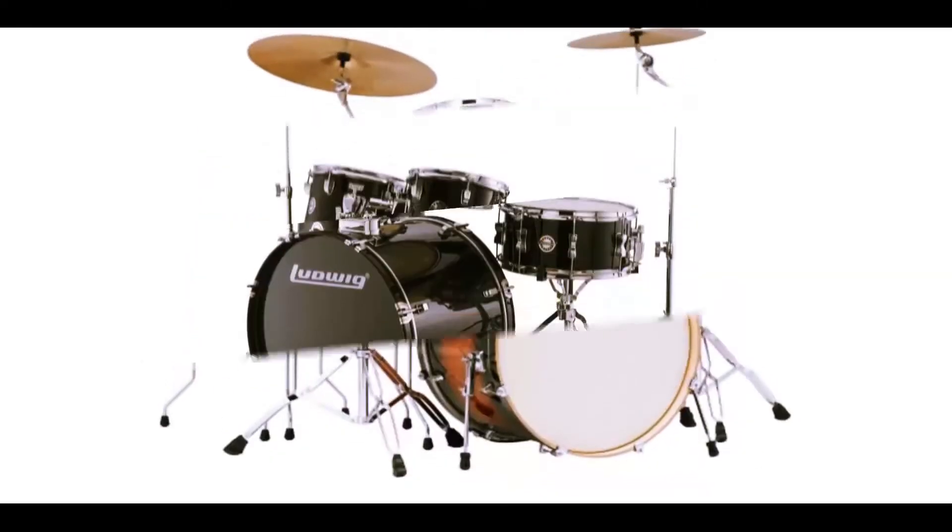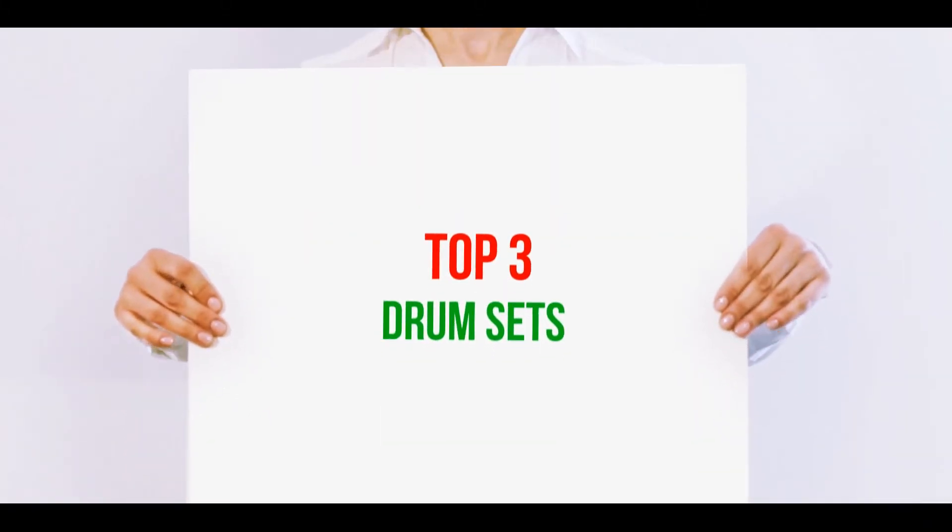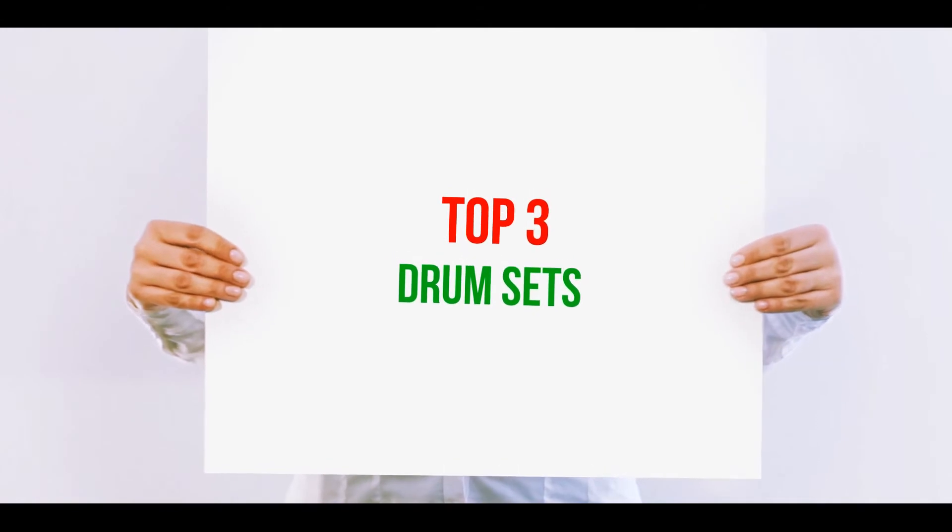Hi guys, welcome back to my channel. In today's video, we're gonna check out the top 3 best drum sets.